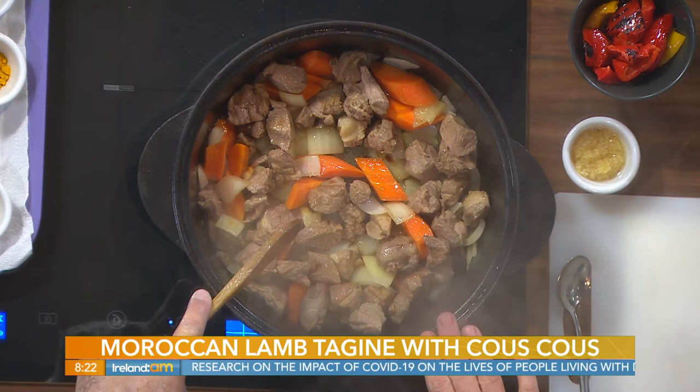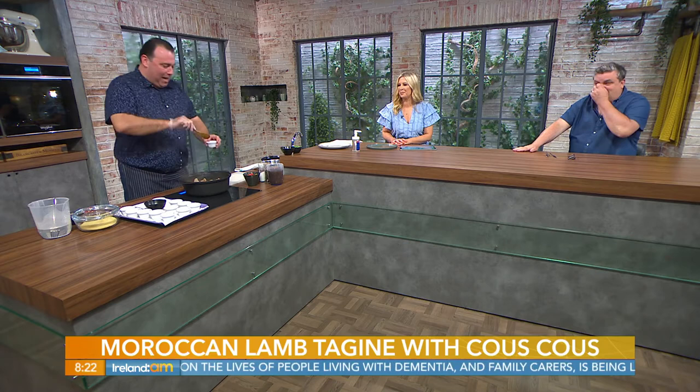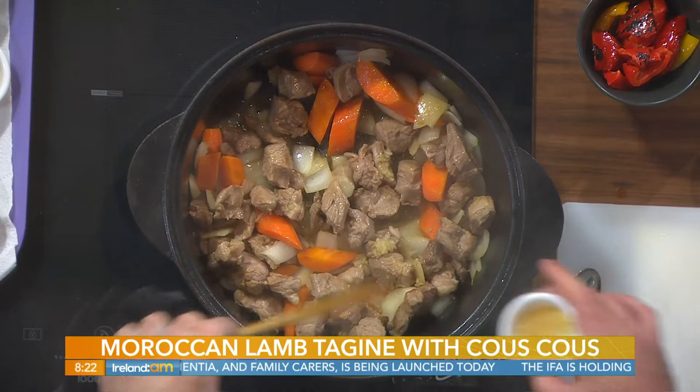I love seeing that pot coming in here because it has given us some of the most memorable meals. Hasn't it just? It's a beautiful pot and it gets used daily — literally. It's so well seasoned at this stage.